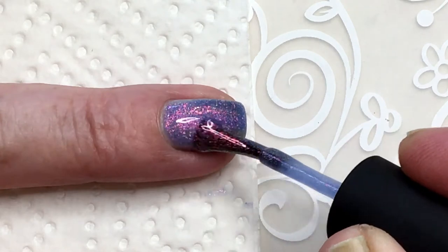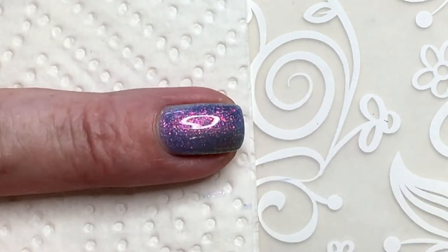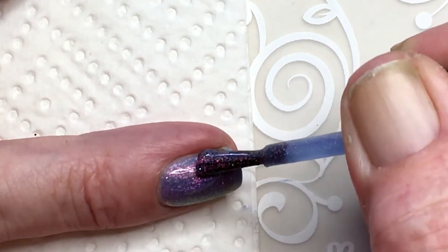Really beautiful. Look at that pink shimmer — wow!